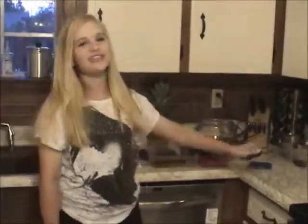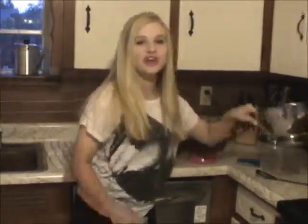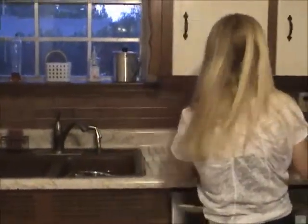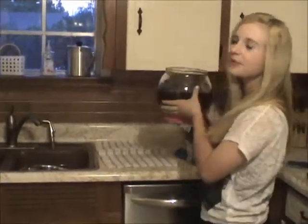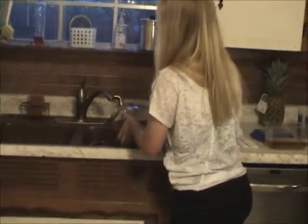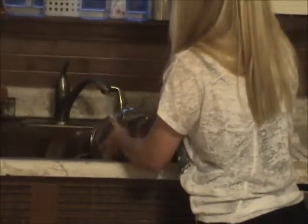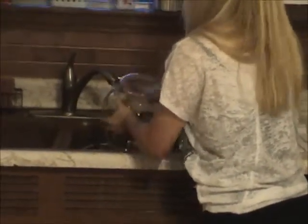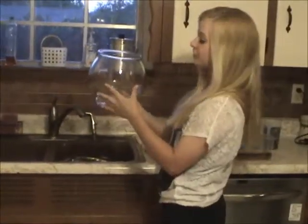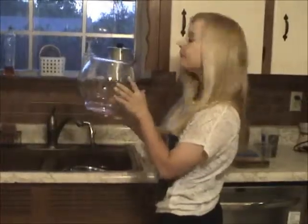Now once we have taken the fish out, we take the strainer and we put it in the sink. Then we take the fishbowl and empty out everything into that strainer. You might have to wash out the bowl to get out some of the extra pebbles that stick to the bowl.